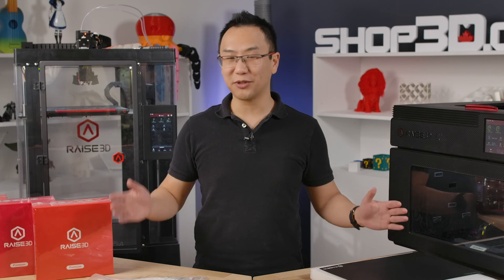And this concludes all the accessories that you'll need with your Raze 3D printer. Get it today at shop3d.ca.